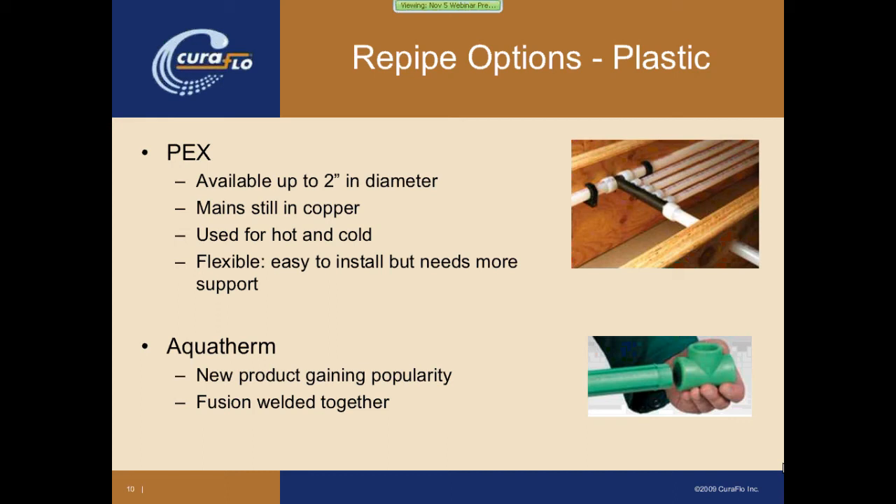The next product is a newer one called Aquatherm. Aquatherm is a PP-R plastic composite that's fusion bonded, whereas PEX uses mechanical fasteners to join the various pieces together. Aquatherm uses a machine that applies heat and actually melts the fittings together — it's a pretty neat product. As mentioned, it's relatively new to the market and still a bit on the expensive side, but it's an extremely durable product.